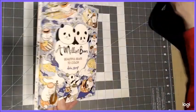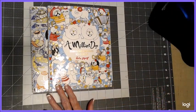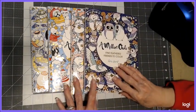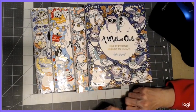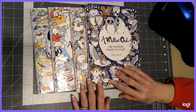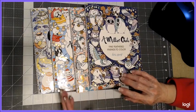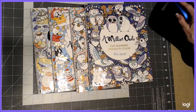So, there you have it — the flip through of A Million Bears, A Million Dogs, A Million Cats, and A Million Owls. I hope you've enjoyed this flip through of Lulu Mayo's books — not all of her books, but some of them. Check it out — you can get them on Amazon.com. I am not an affiliate, so I do not make any money from showing you these books. Strictly my review and opinion of them, and I'm very happy to have purchased these with my own money. So until we meet again, happy coloring.